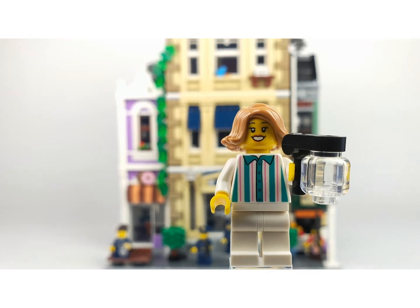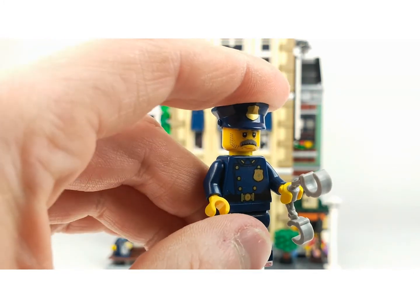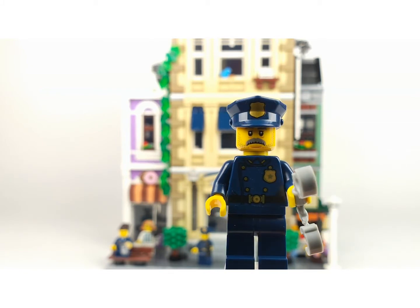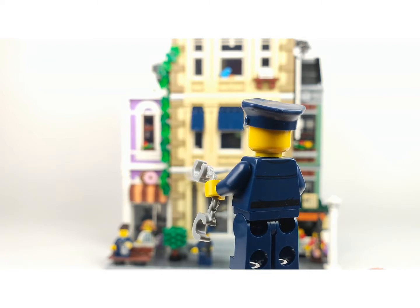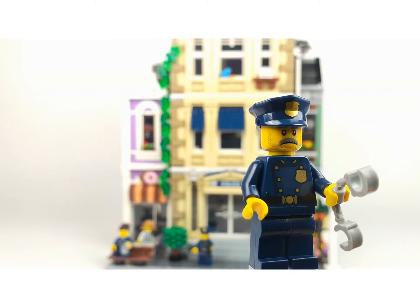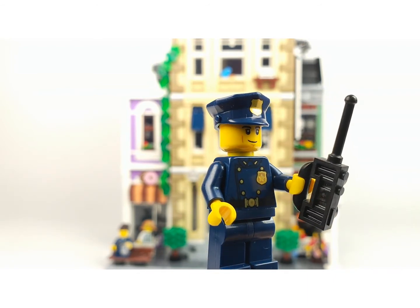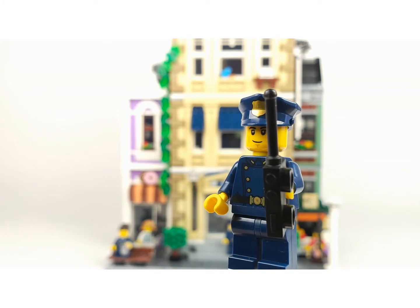I really love this figure - this is the senior policeman. He has a really cool print; not sure if this was used in the City line before. I think the cap is, but not this print on his shirt. His face print is really cool. The bag doesn't have that much printing but he has some, and no second face, with a nice print on his head. This is one of the younger policemen who just started - he has the same outfit and a radio in his hands.